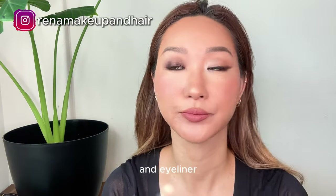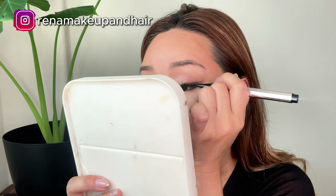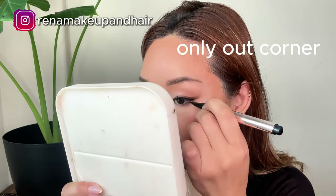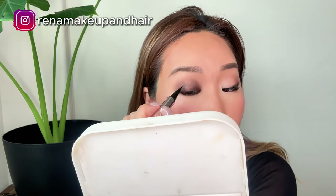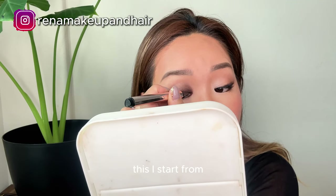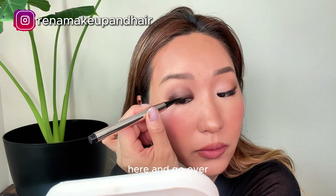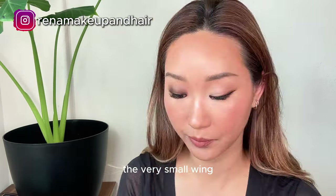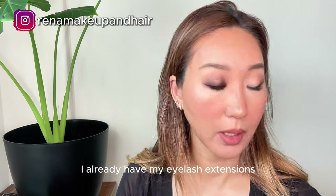Liquid eyeliner — I'll put it on. This eye starts from here and goes over with a very small wing. I already have my eyelash extensions so I'm just gonna brush them out. On this side we are going for the almond shape.